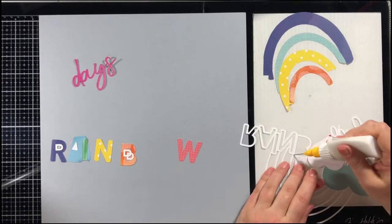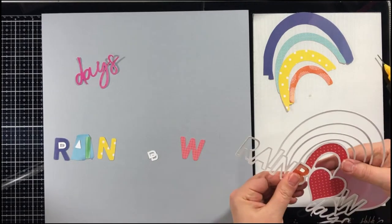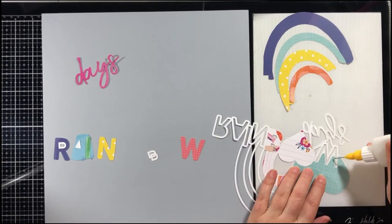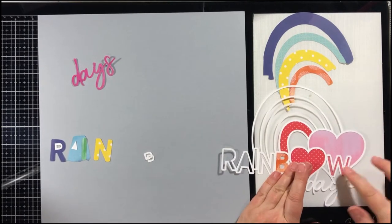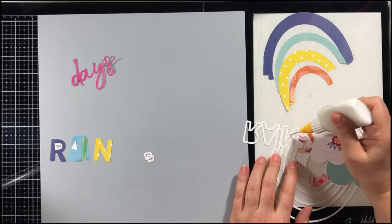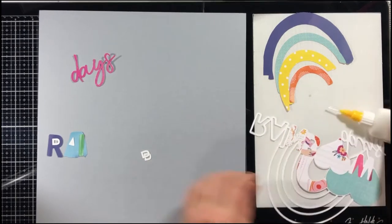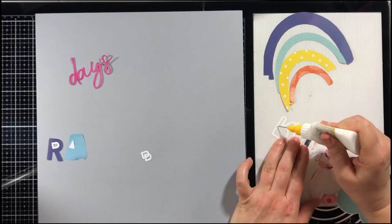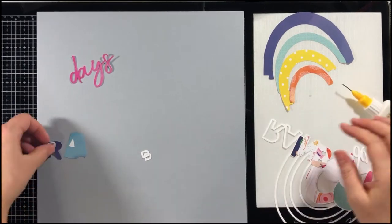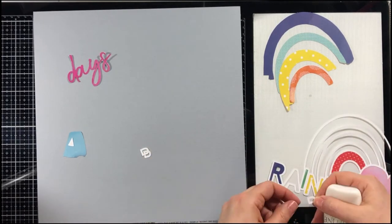I am using a cut file from Pear Tree Cut Files. This one is the Rainbow Days Cut File. I cut this out of white paper and I am backing it now with all the different colors from the different pattern papers. It was a little hard to find a green — I have a little bit of green in the eye of the rainbow, but there aren't any green pattern papers that came with the kit. So there was one that had some blues mixed with greens and that's what I used for the eye, but not enough to do an arch for the rainbow.